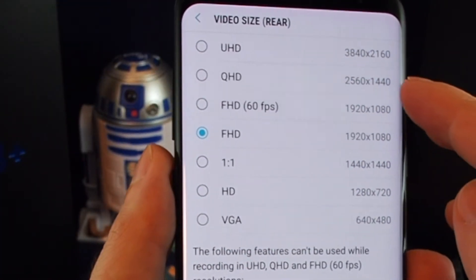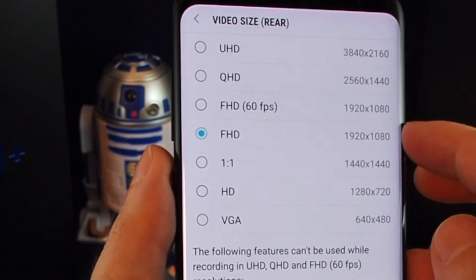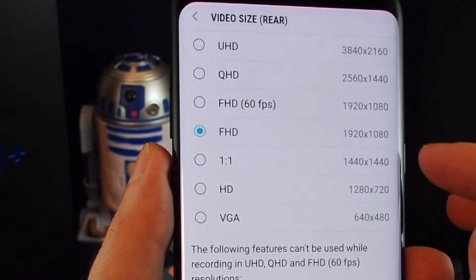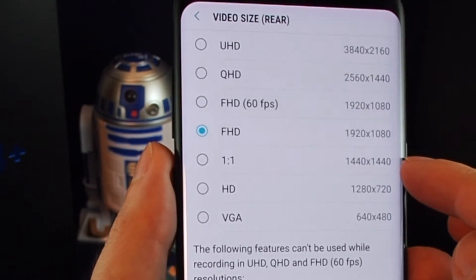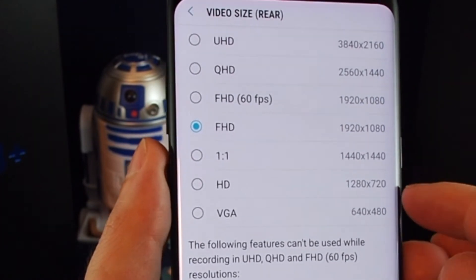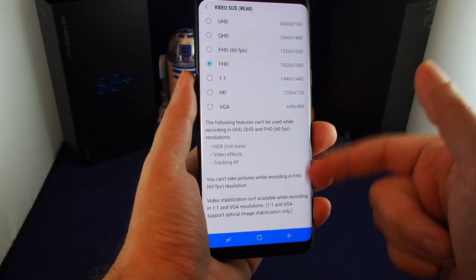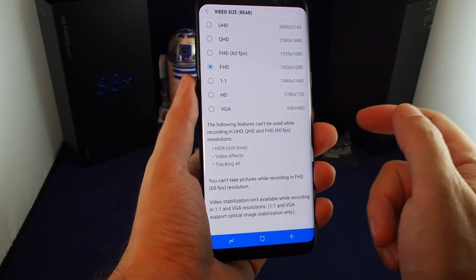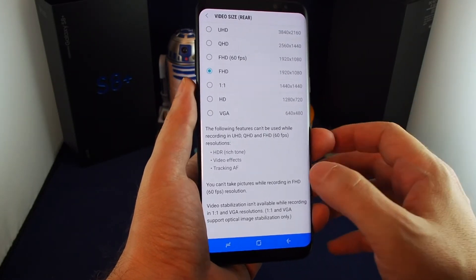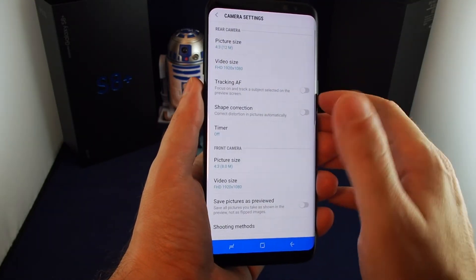You can also adjust the video size — up to UHD or Quad HD, which is basically the resolution of this screen, at 60 frames per second, FHD at 30 frames per second, or Instagram-sized square videos and lower-res options which take up a lot less space. There are warnings about what you can't do in certain settings — for example, video stabilization doesn't work at low resolution.